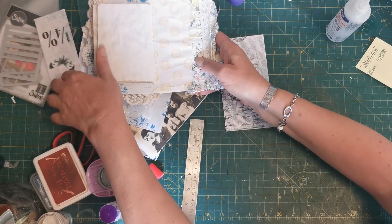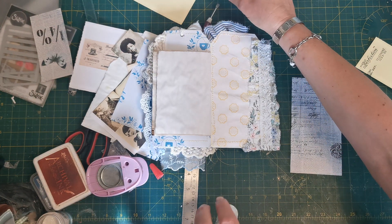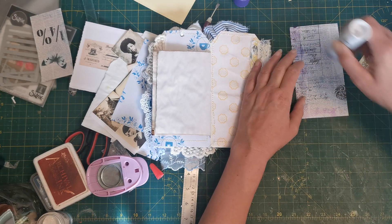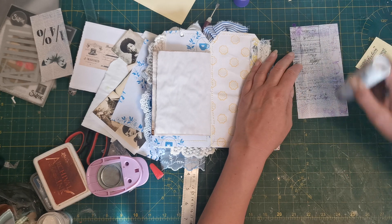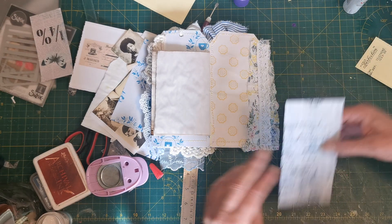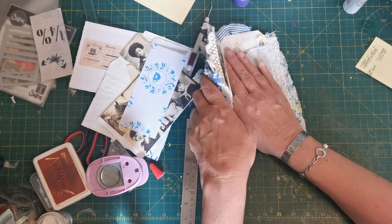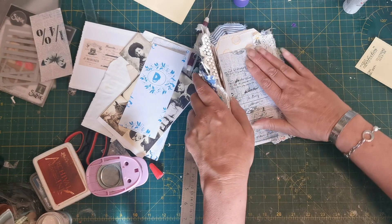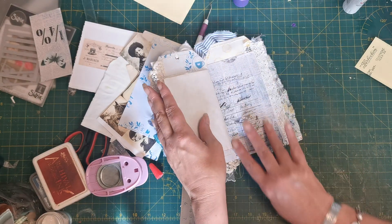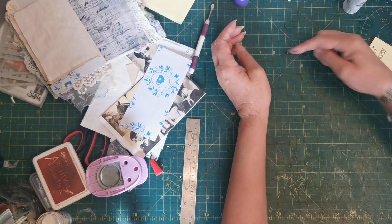I'm just going to adhere this to my back page using glue stick again. Make sure you glue the correct side - I have done it before and glued it pocket side down, which is a bit of an issue! Line it up to where you want it and stick that down. Then while that's getting a good adhesion, we're going to make some little bits to go in the pockets.